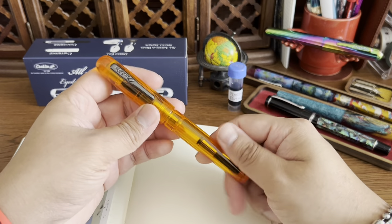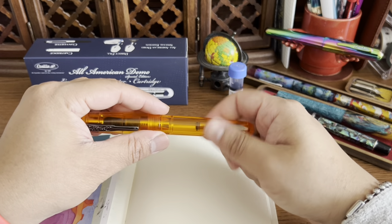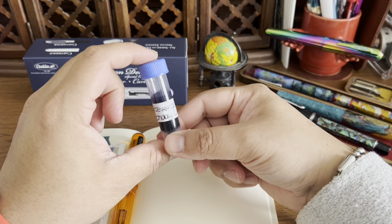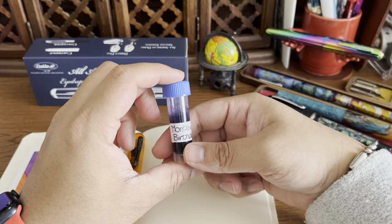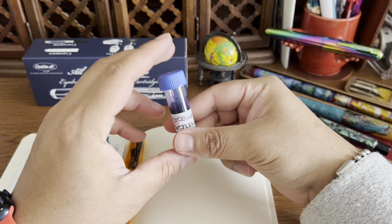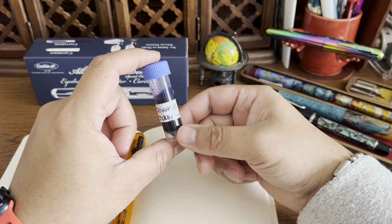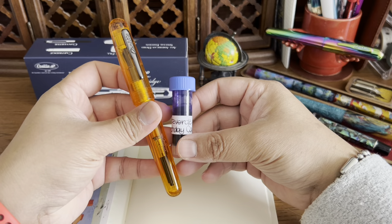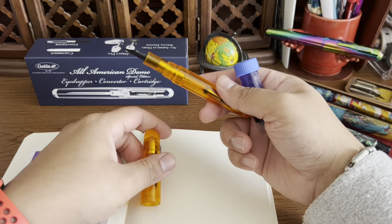I'm really happy with this pen and the weight is nice. I've selected a sample of Monteverde Birthday Cake ink that my friend Clarissa from the Snowy Studio sent me a couple of years ago — it was when I received a purple pen, the Esterbrook Lavender. She sent me a few samples and this was one of them. I only swatched it and haven't actually used it, so I want to fill the pen with Birthday Cake to contrast the orange.